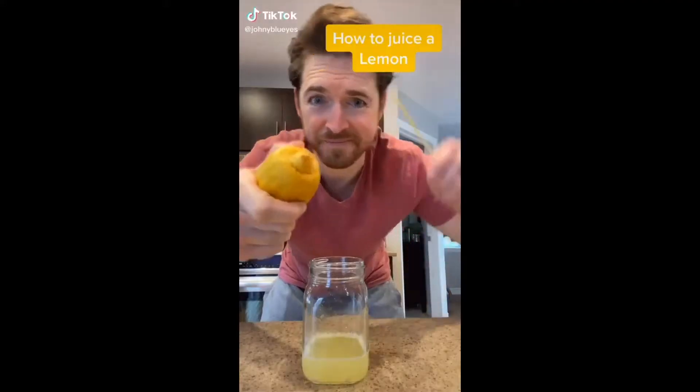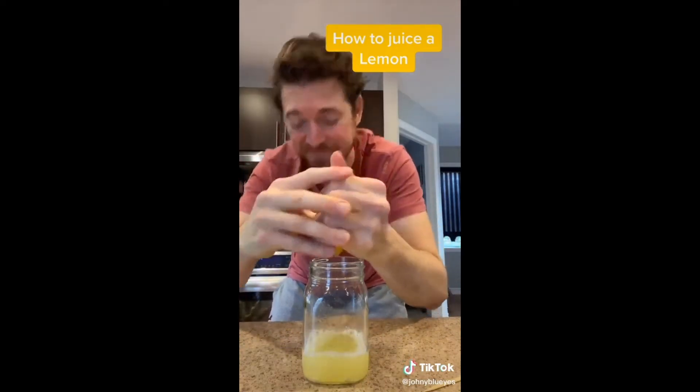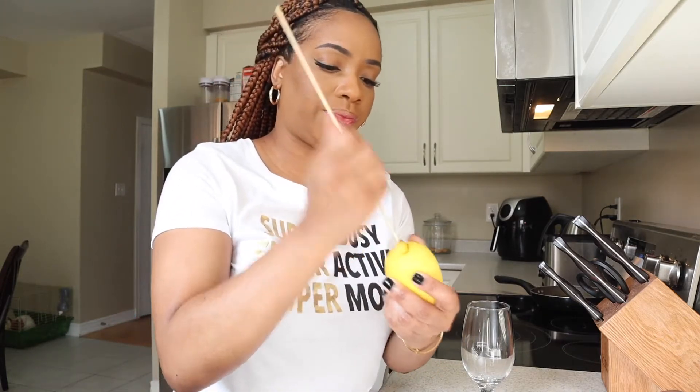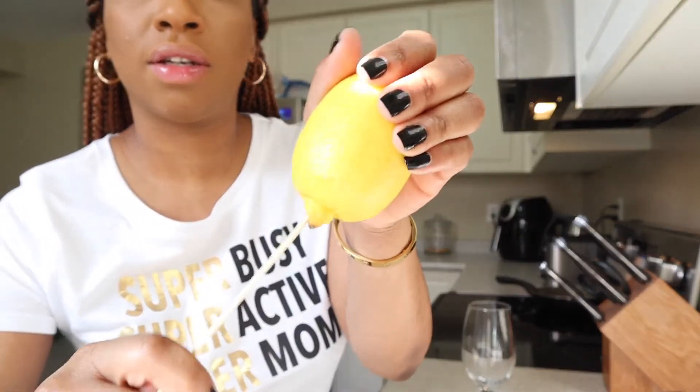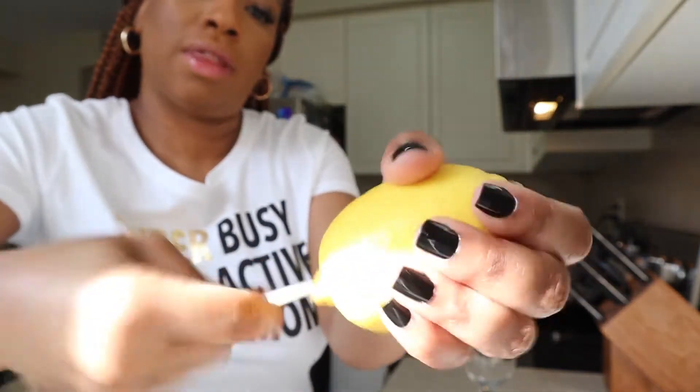All right, so for the first hack we're going to need a lemon and a skewer. Supposedly all I'm going to need to do for this hack is basically get the juices going, and then poke a hole — I'm going to poke a hole in this and get that in there, wiggle it around. That seems to be good enough, and then I'm going to be able to squirt the lemon juice directly into this.